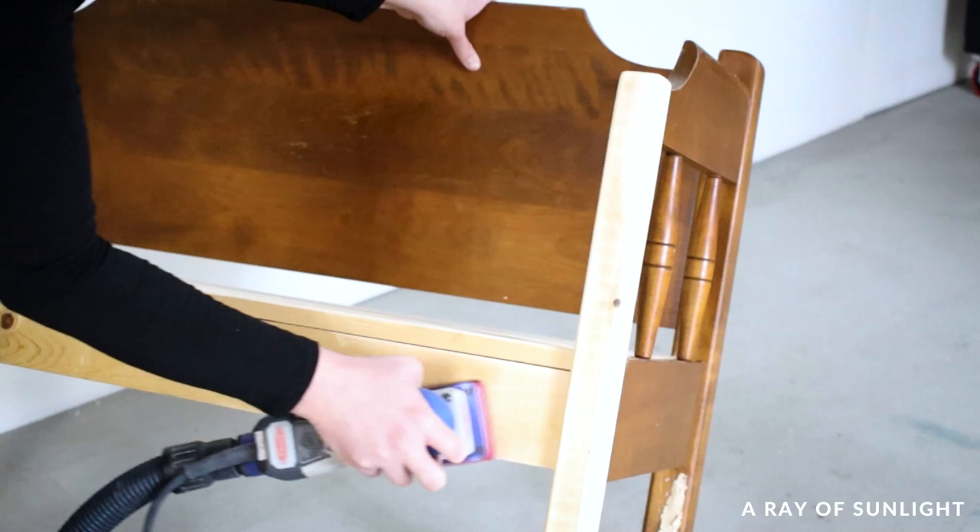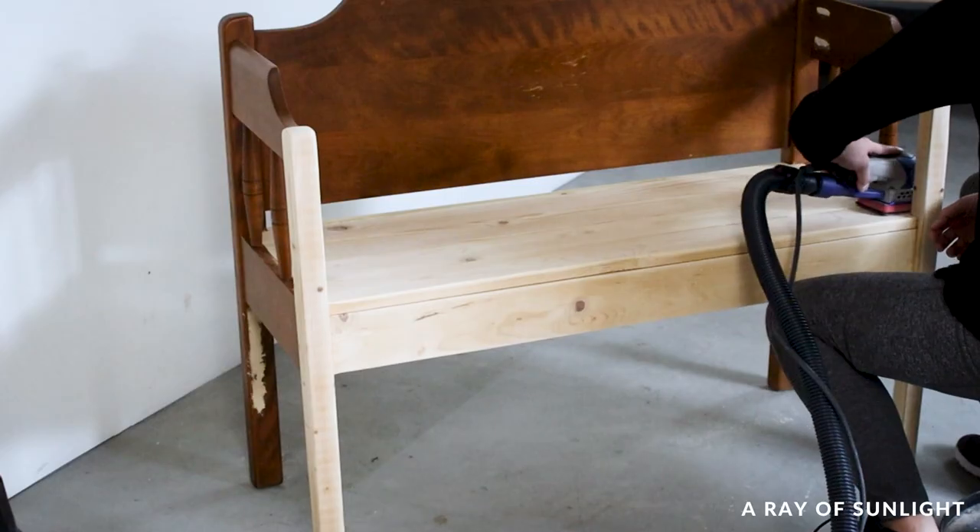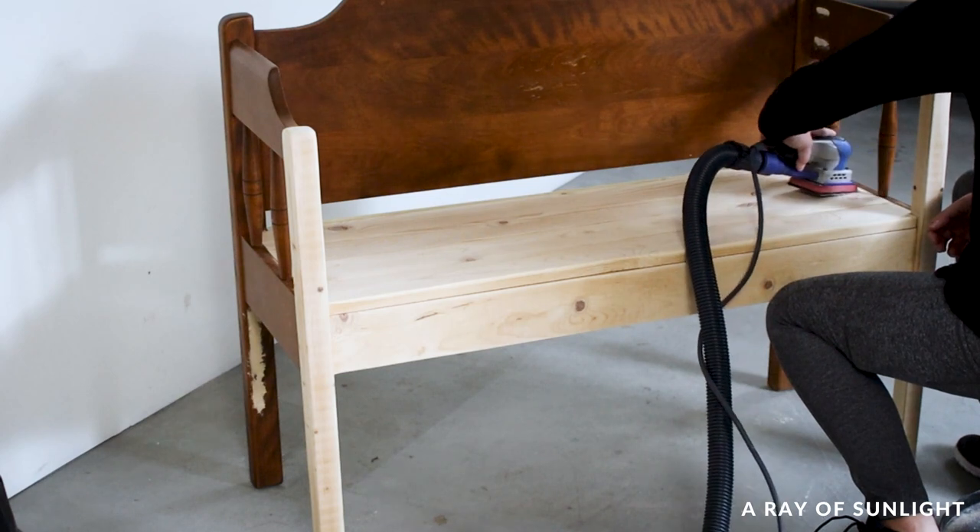And then I took a break for a couple of months. I was so overwhelmed by all the things I needed to do on this piece so I just took a break.